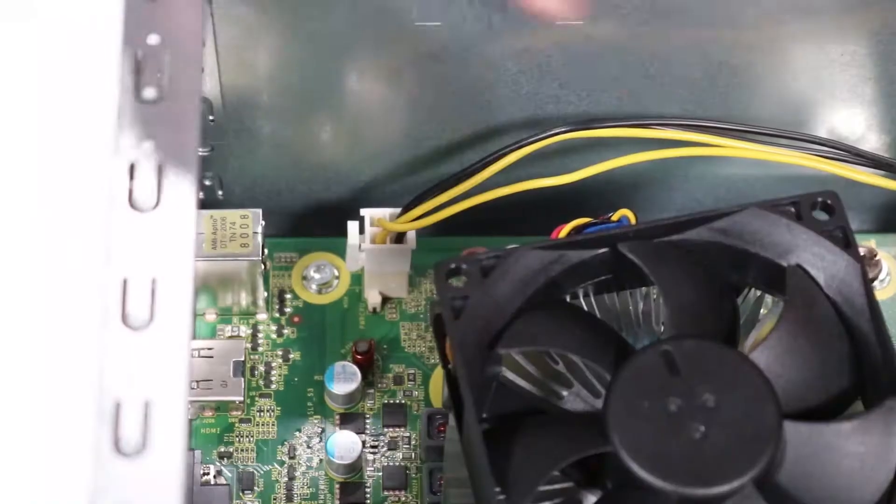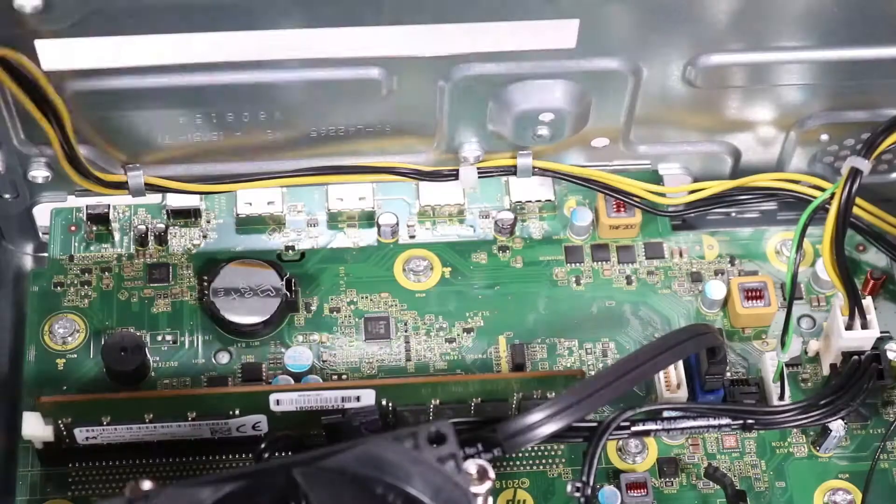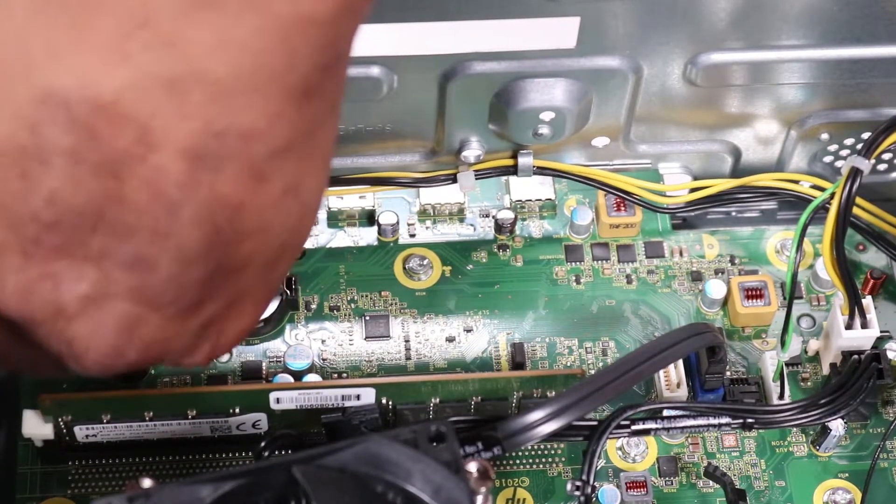Removal. Disconnect the CPU power connector from the motherboard. Detach the CPU power cable from the two hooks and routing channel on the chassis.